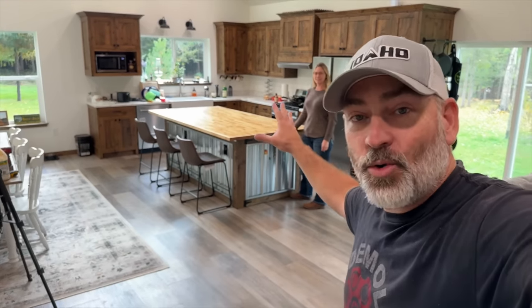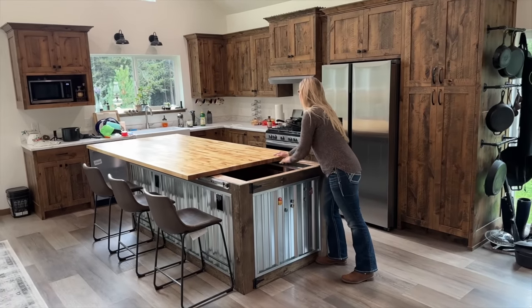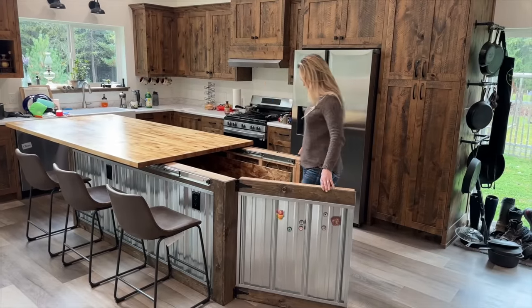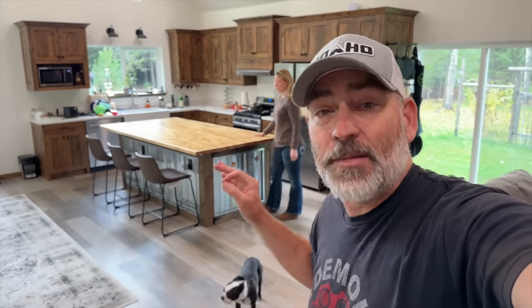Do you guys see the really cool kitchen island we've got over there? That is actually not just an island — it is the access to our super secret bunker that we have underneath the kitchen. The access down into the bunker is actually very easy to build and not very expensive at all. We'll show you exactly how we built it, but first we've got to make an improvement on it.